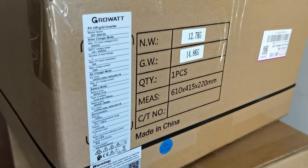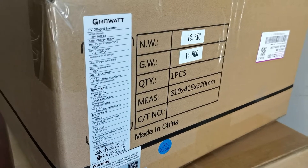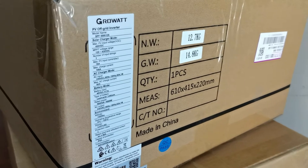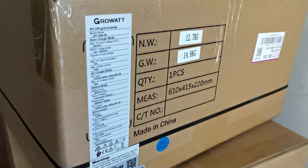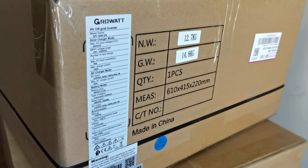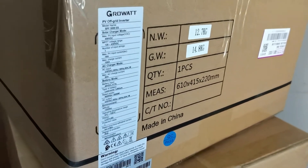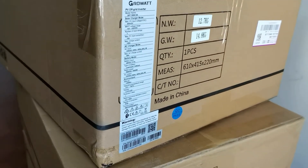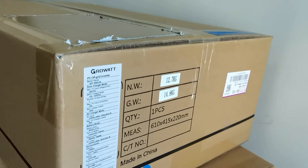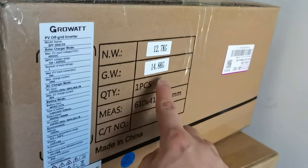You can also use this with up to 16 strings of LiFePO4 — lithium iron phosphate — batteries. This model can communicate via CAN or RS485, so it's very flexible and user-friendly. The shipping weight is around 15 kg, which is about 35 pounds.